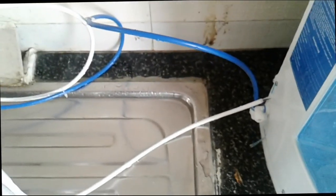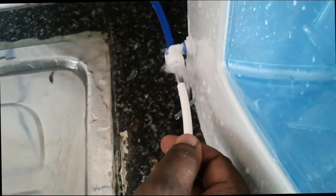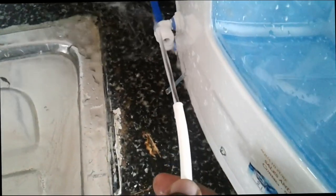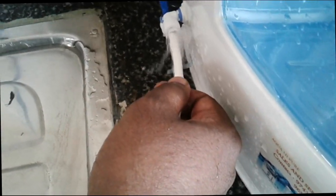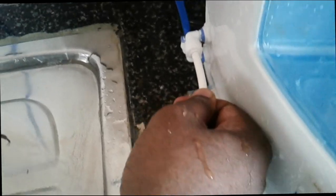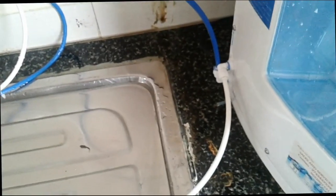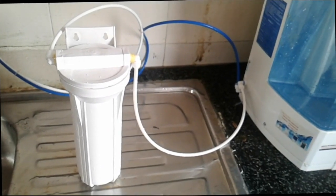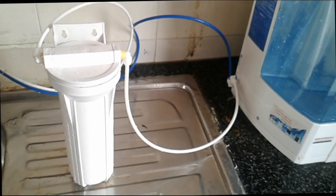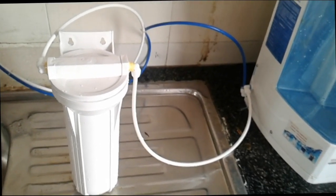If you do it like this, the air bubbles will get out from this tube — that's why I removed it from the purifier. Now I can connect to the purifier. So first, connect to the in, then wait for some time to get the bubbles out, then connect to the out.